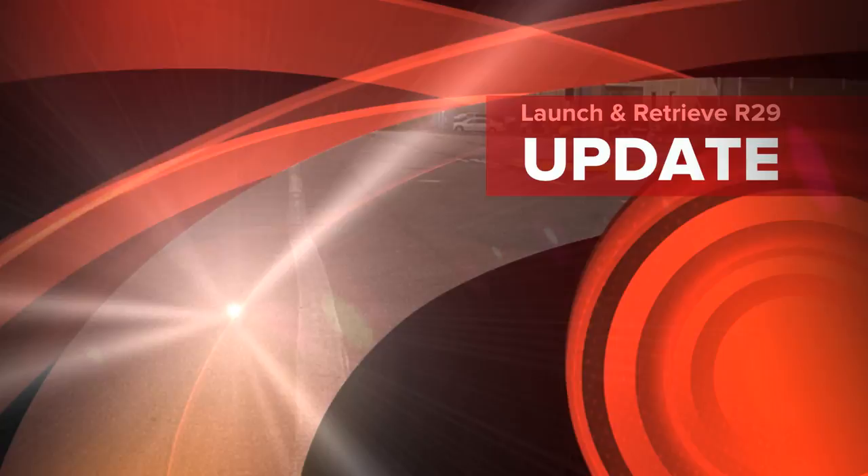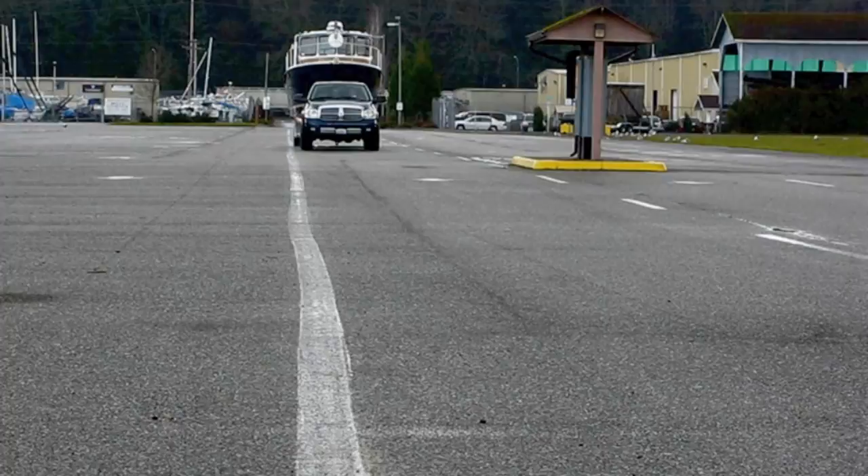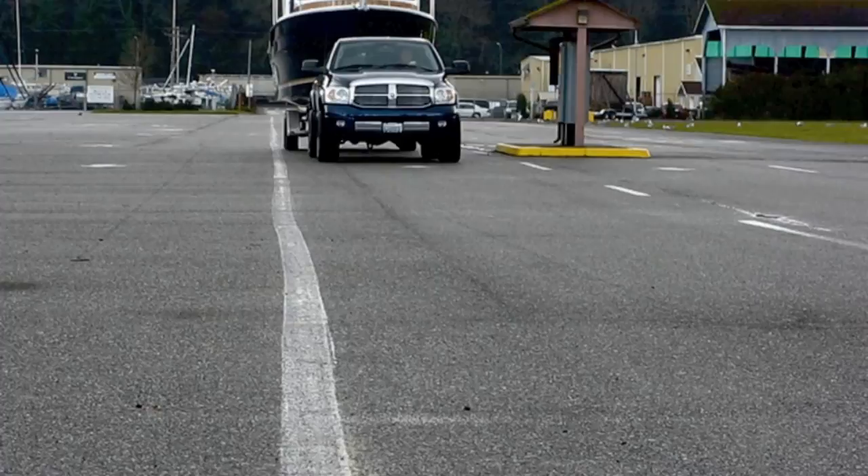We're here at the Everett boat launch on a cold December day. John Livingston, president of Ranger Tugs, is trailering a 29 down so we can video the launch and retrieving of the boat. And here comes John now.